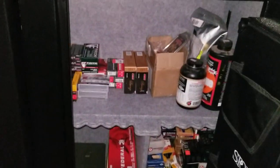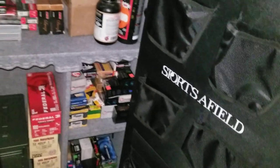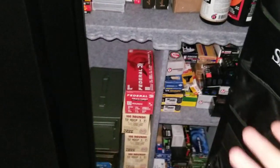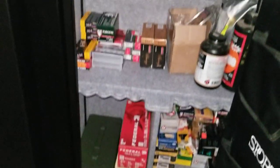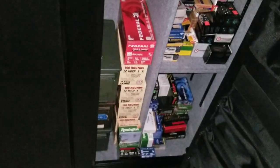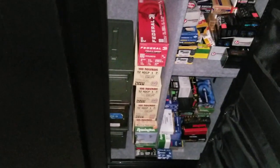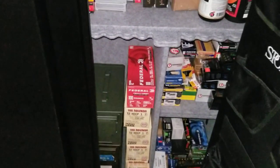I literally just got it just for ammo. I was really impressed though — it has really good storage and a nice curtain organizer on the side there. That's just some stuff I had laying around and just throwing it all in here. It's perfect for what I want — I literally just need something to organize some ammo, and it's absolutely perfect for $350.